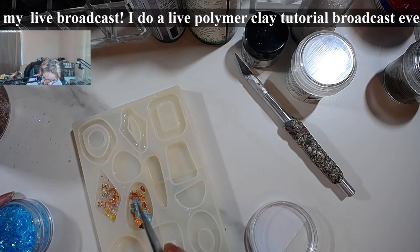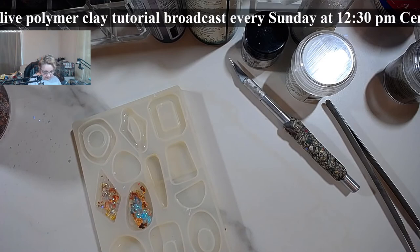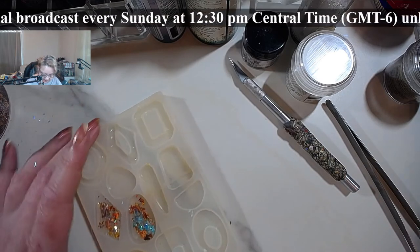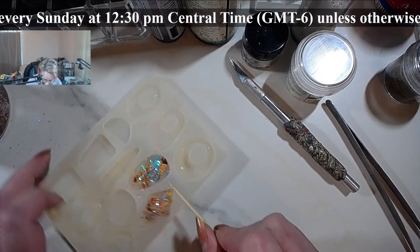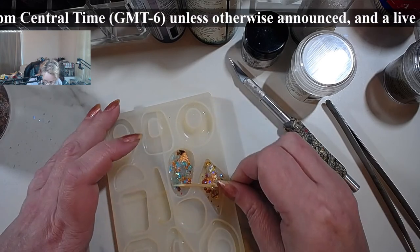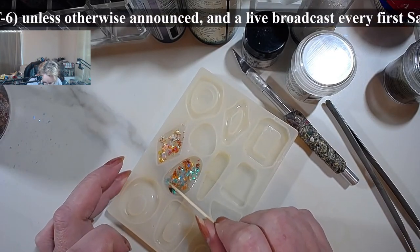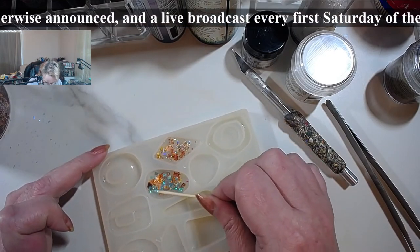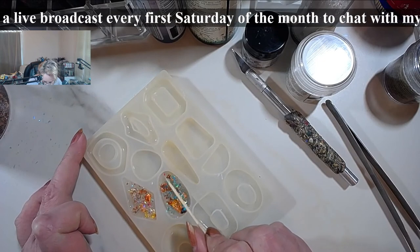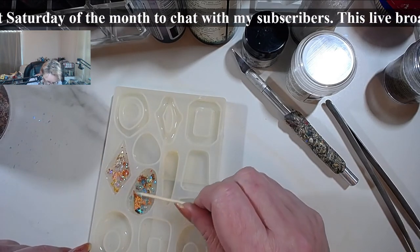I spread a lot of flakes on my tile — always when working with flakes and glitters there's a lot of cleaning afterwards. Let's get this spread all over. This is kind of a fire opal look — a bolder fire opal if you want. One of them will be double-sided and one will be one-sided.